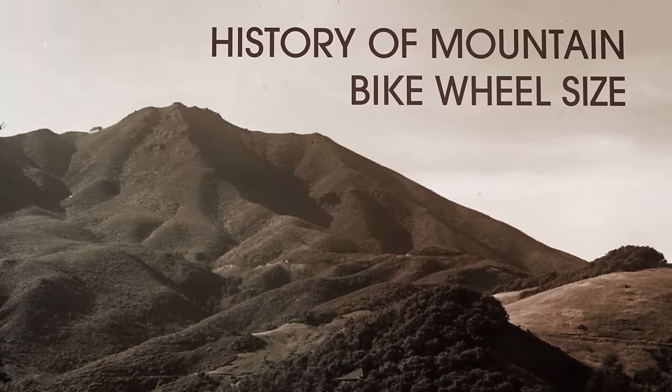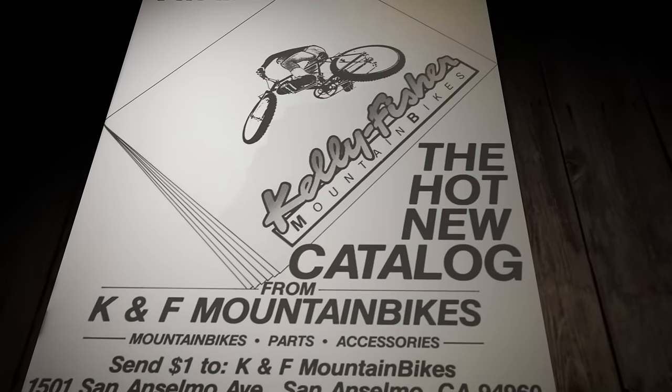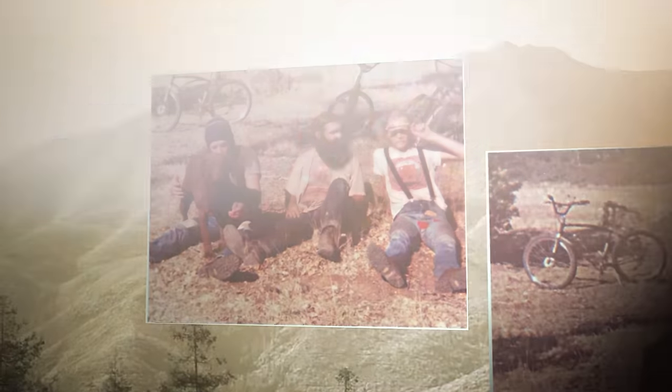Wheel size — it became so controversial all of a sudden. But let me give you a little perspective. When we started the company Named Mountain Bikes in 1979, there was 26-inch, and 26 was what was easily available. The 26 by 2 1/8 Uniroyal Nobby cost $11 at retail and you could buy it at any shop in the United States. That was obviously the best tire, and even though a 20-inch was a whole bunch lighter, the 26 rolled over everything. That was sort of the obvious size in those early days.